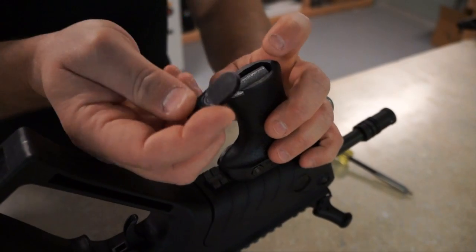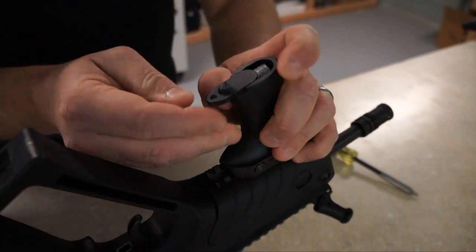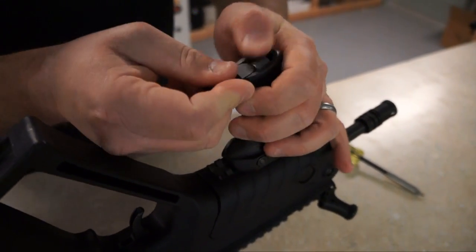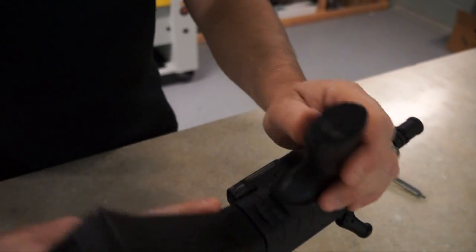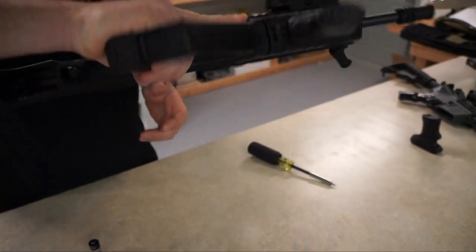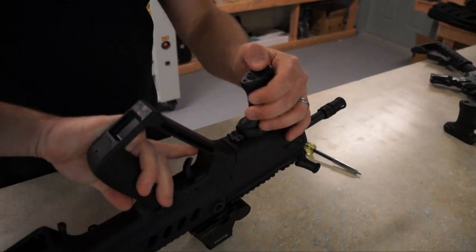Then take your bottom part — which doesn't need any tools to get off — and push it down, pressing the piece of styrofoam down, get it started, and then close it up. That's the way it doesn't make any noise.